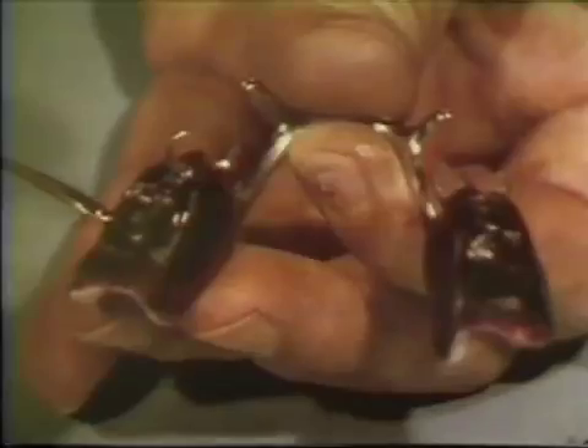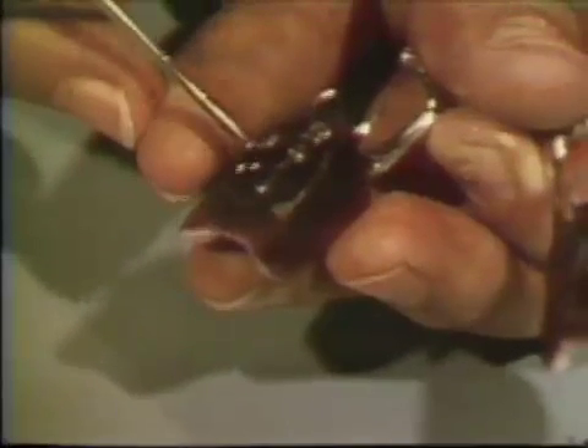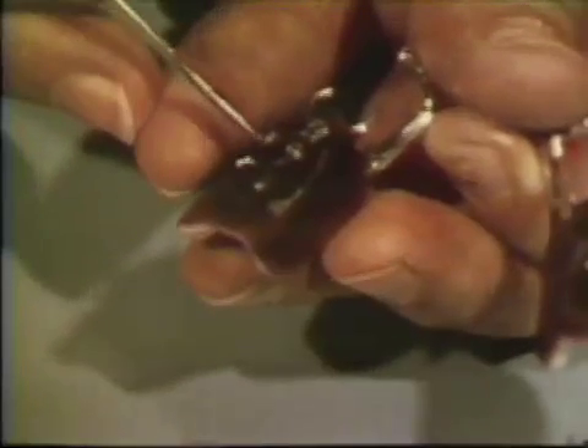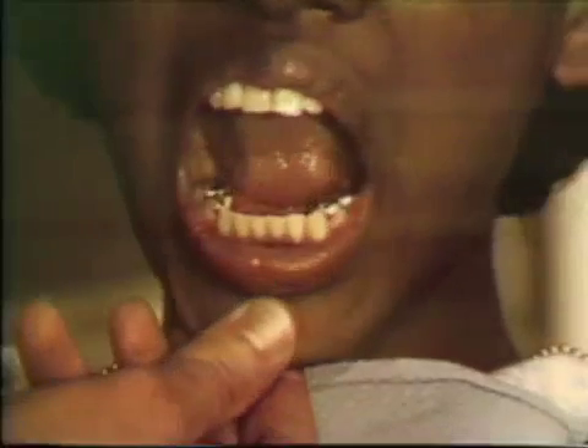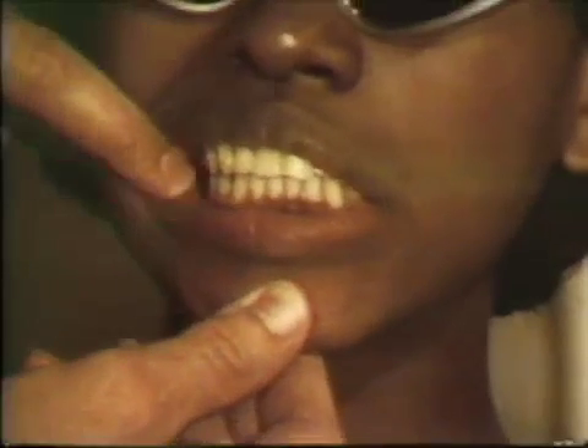When the patient can exhibit freedom of movement in all excursions, a final addition of recording wax is made to eliminate any minor defects that may exist in the occlusal impression. The patient then repeats the centric and eccentric closures and jaw movements.